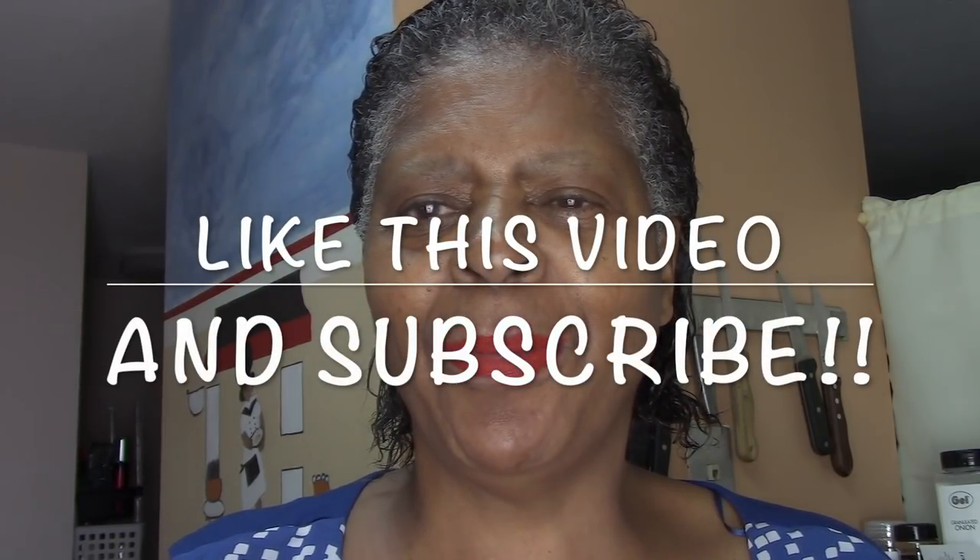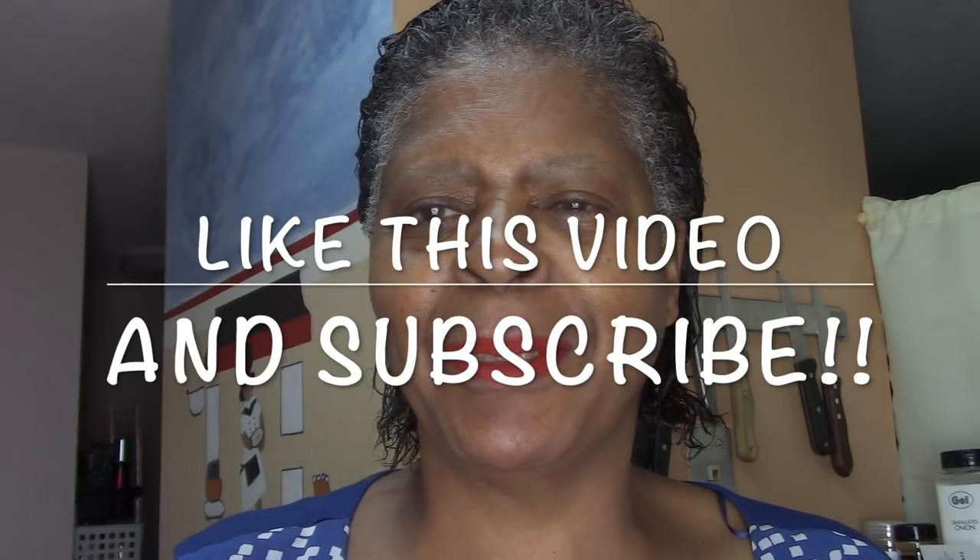Well hello there, welcome back to Grandma Ray Don't Play, I'm Rachel. I hope you had a marvelous Christmas, I hope you had a lot of fun, ate a lot of food, and got what you wanted. Now we have New Year's to look forward to — don't worry, I'll be talking to you before then.